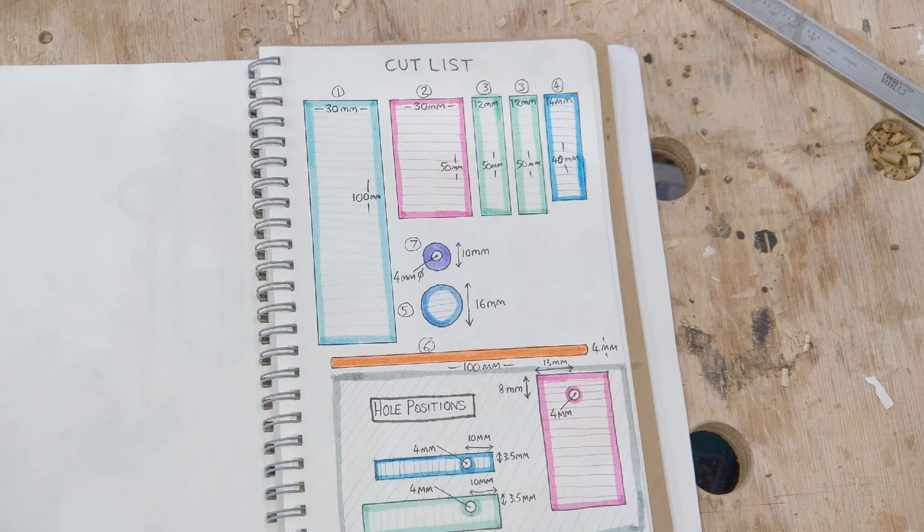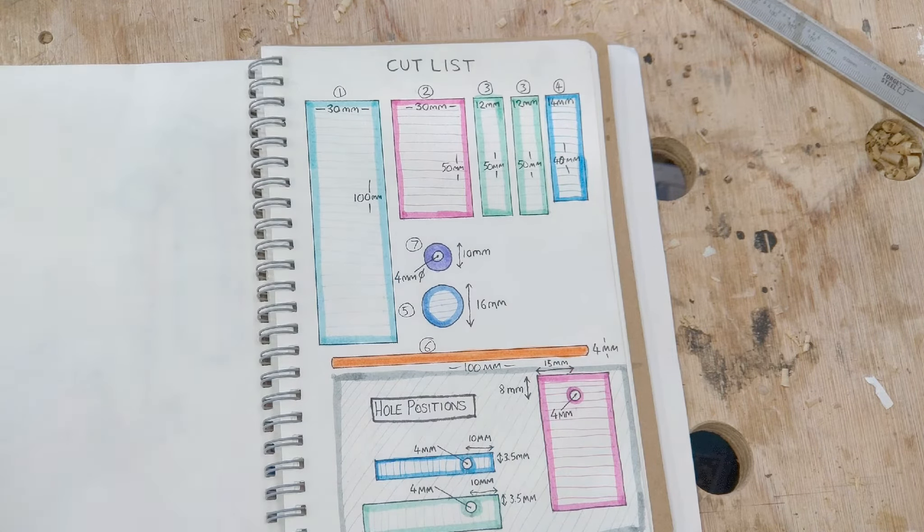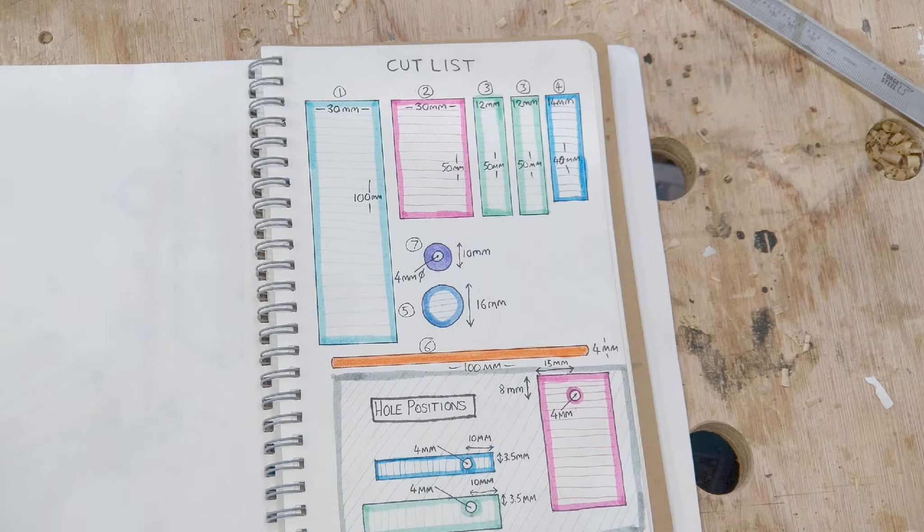This is the cut list for all the parts I'm going to need with all their measurements clearly visible. The blue, the green, and the pink parts are going to need some holes, and they're shown here.